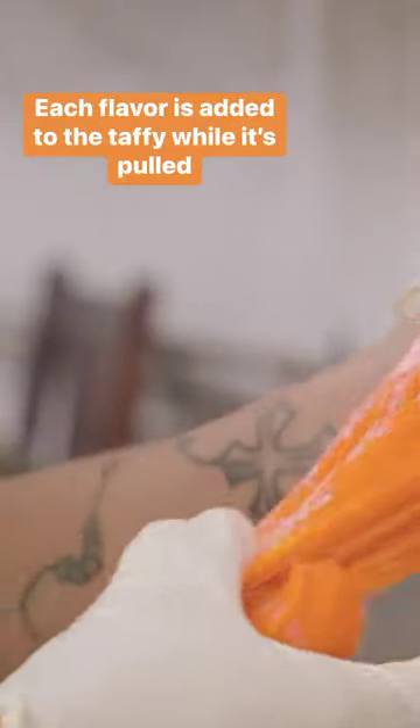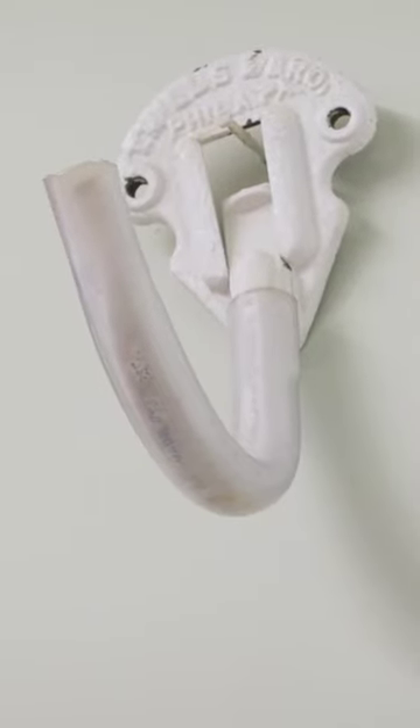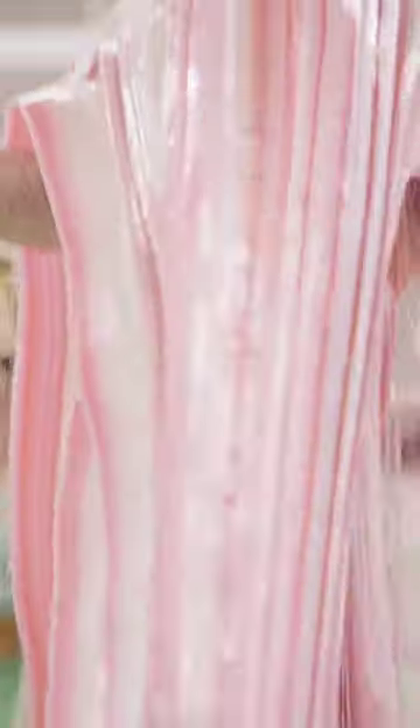Now for the most important part: the taffy pulling. Historically, candy makers would pull the taffy by hand with the assistance of a hook. These days, the taffy is stretched with machines.